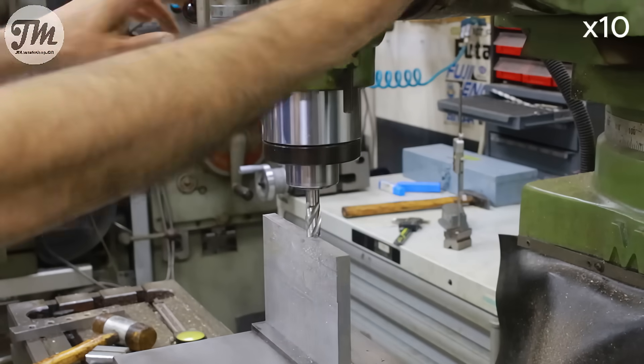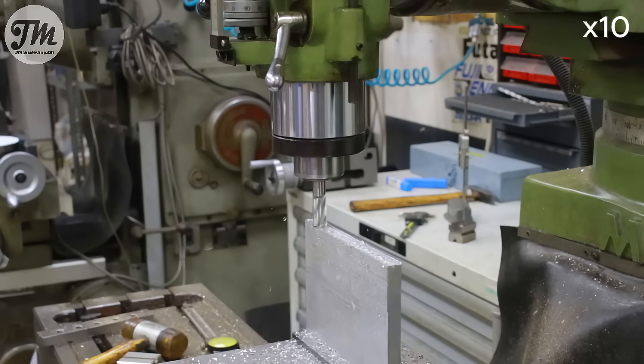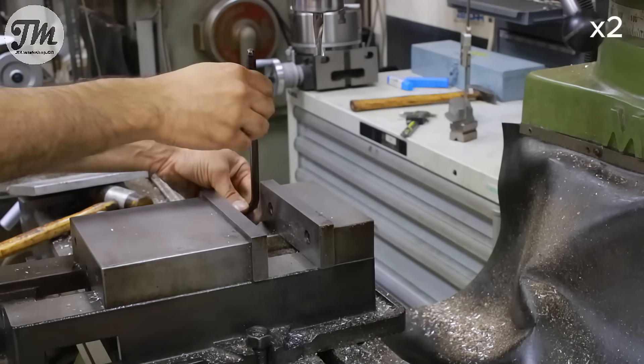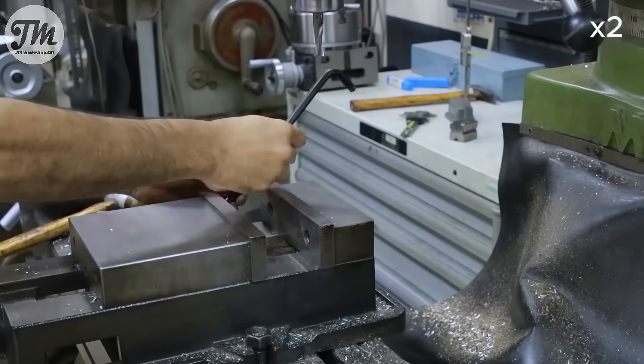It's time to work on the base plate. I start cleaning up the edges. Since I only have one finished reference edge to work with, I start by machining it vertically to ensure everything stays square. This piece is a bit larger than what I usually machine, so I'll need to reset my vise to get a proper and secure hold before I can start cleaning up the edges.